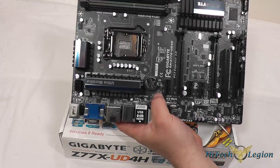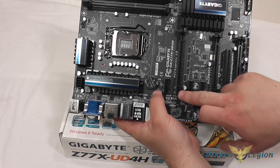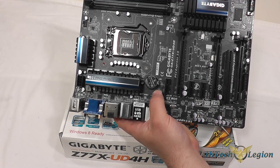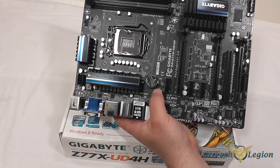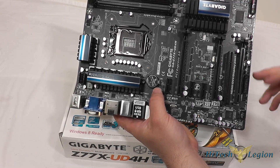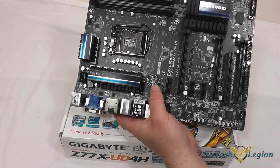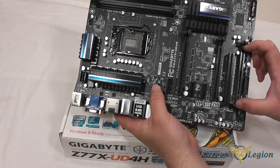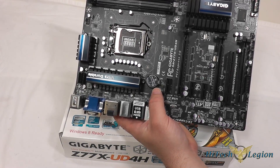Next we have our PCI Express expansion slots. There is one X1 slot, an X16 slot, two X1 slots in between, and another X16-length slot that supports X8 speeds. There is also an old PCI port for backwards compatibility with additional cards you may have, as well as a PCI Express X4 slot — it is a full-length connector but only has pins for up to X4 speeds.